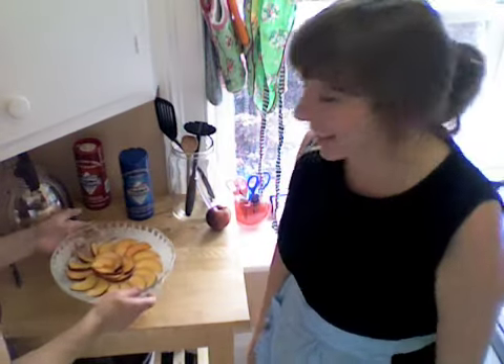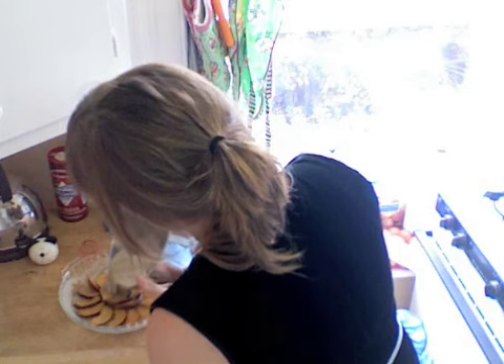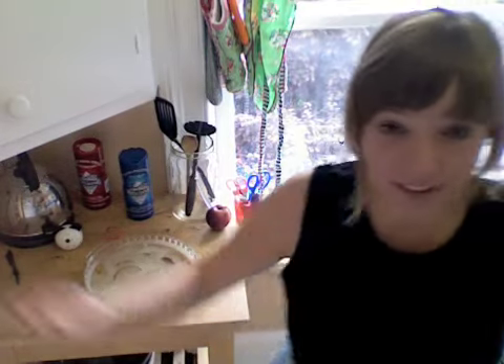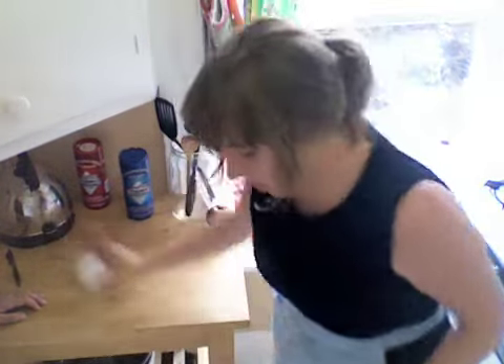The last and final step is pouring the batter over the fruit. It's all ready to go in the oven, and that's what I'm going to do. Put that in there for 30 minutes and we'll see you then.